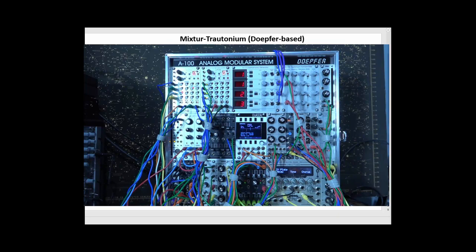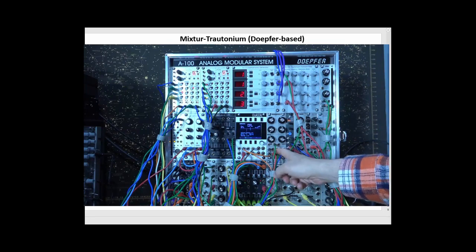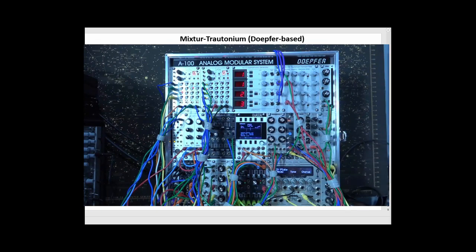What I've done here is I've taken some of the outputs from the Pittsburgh Modular Waveforms VCO and sent them to various different places. This one is going through the stereo freeze module, which basically samples the sound and then allows you to play around with things. It creates a very nice harmonic structure that I can do things with.